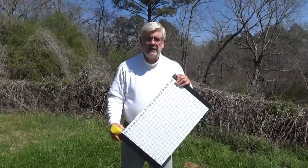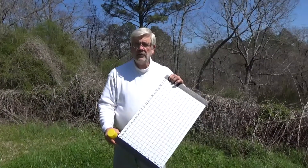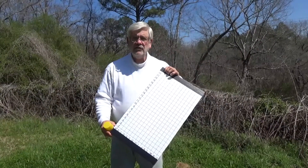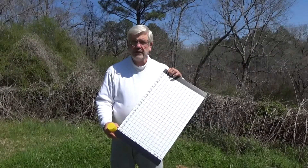We have the mite count boards for sale on our website for $5 — they're normally $8.50. The nice thing is this is coated so that you can reuse it time and time again, just by scraping off the old cooking oil and the old mites that are on it and reusing it.